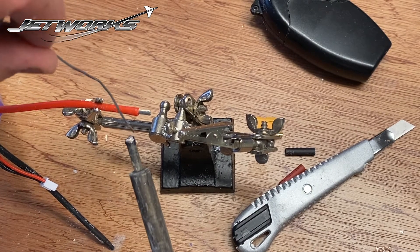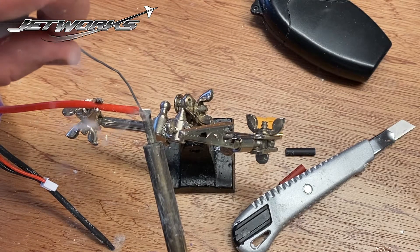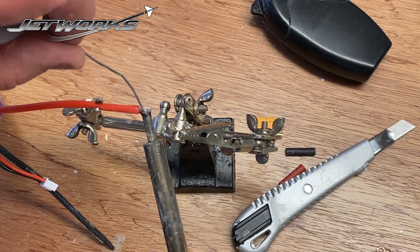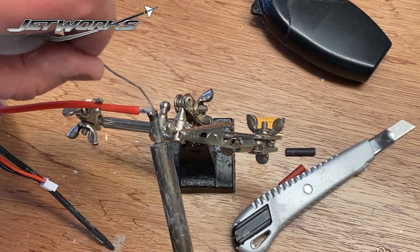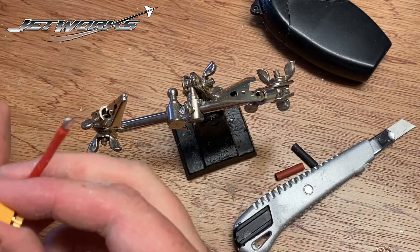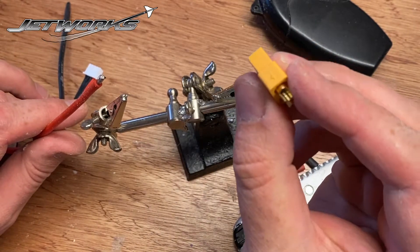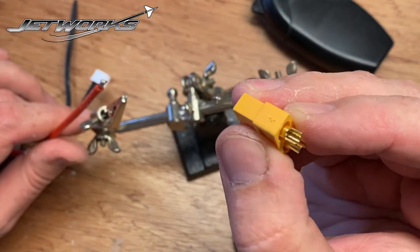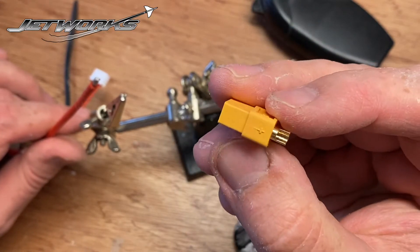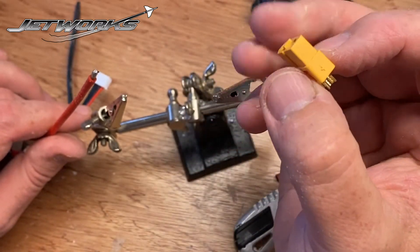And I'm just going to tin it. There we go. So this is the positive that I'm starting on. If you look at the XT60, there is a positive symbol on there — you can just see it there on one side. So it actually shows you.